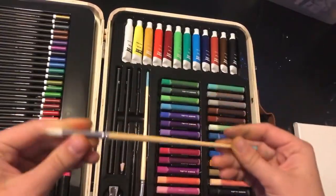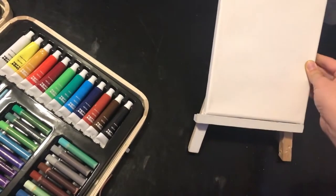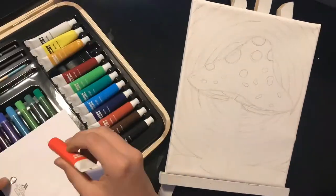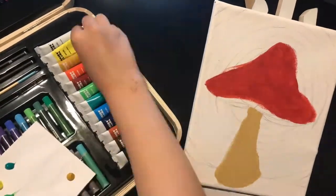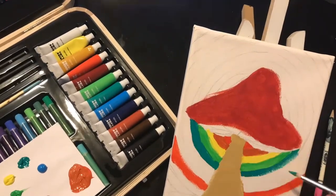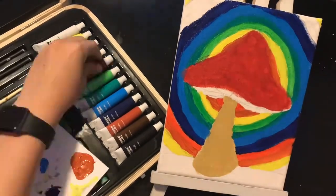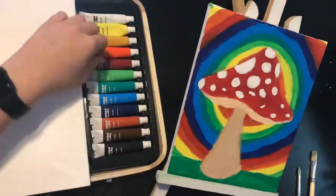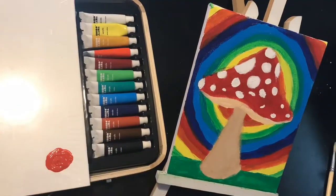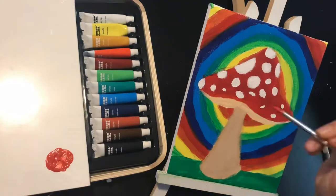To test out the paint brush, I'm going to need to use paint and a canvas, so I'm going to use those from the kit. For this painting, I'm going to be painting a mushroom. It's pretty cool. Now I'm just going over the paint again just so that the colors really pop. I'm also cleaning up the lines so it looks better.